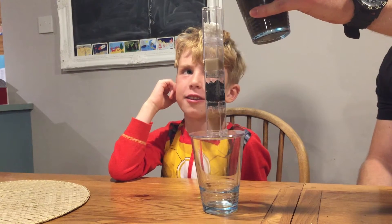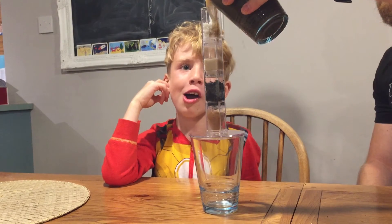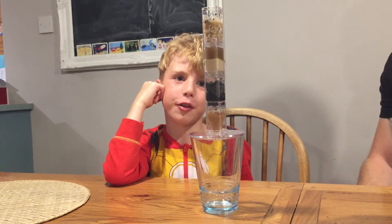Are you ready for this? Come on! One, two, three, go! Oh, it's coming out. Some of it went on the table.